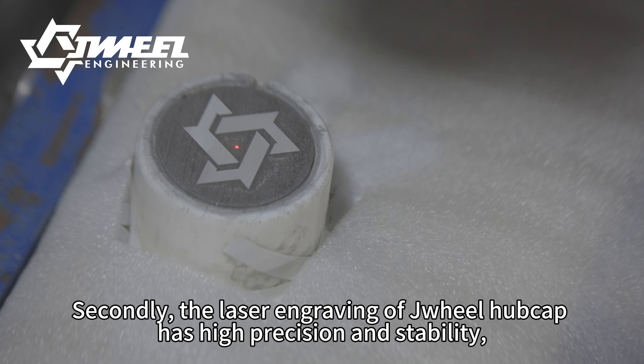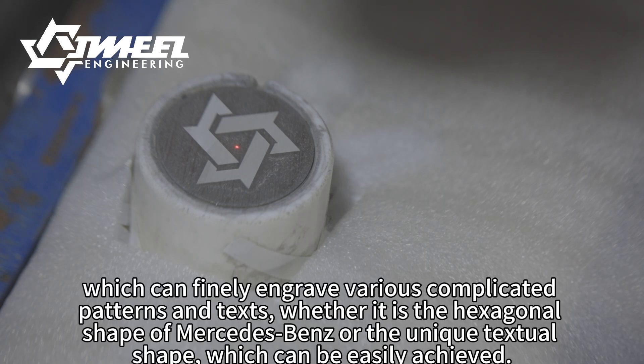Secondly, the laser engraving of drill hubcaps has high precision and stability, which can finely engrave various complicated patterns and texts — whether it is the hexagonal shape of Mercedes-Benz or unique textual shapes, all can be easily achieved.